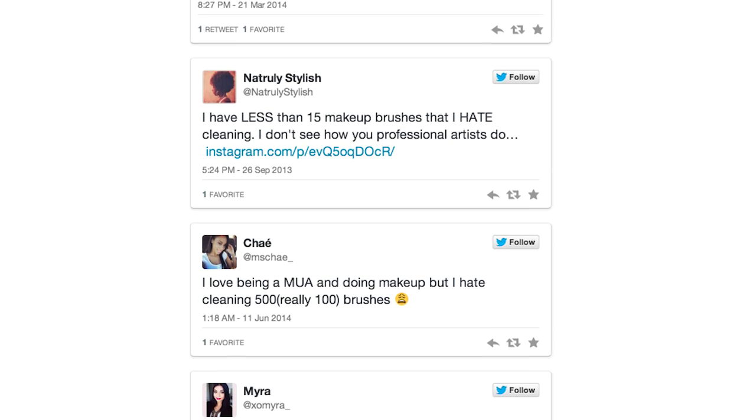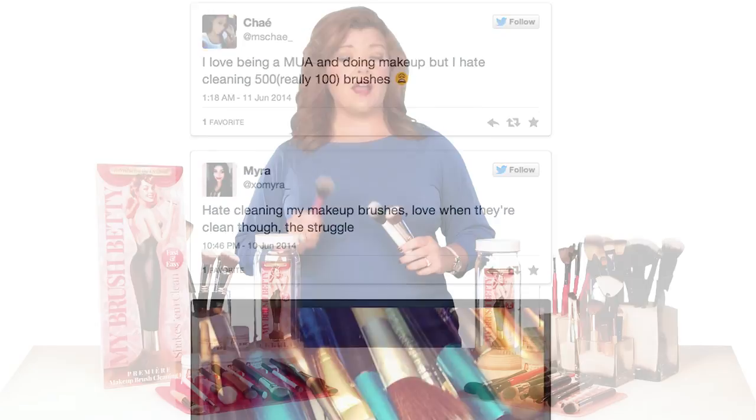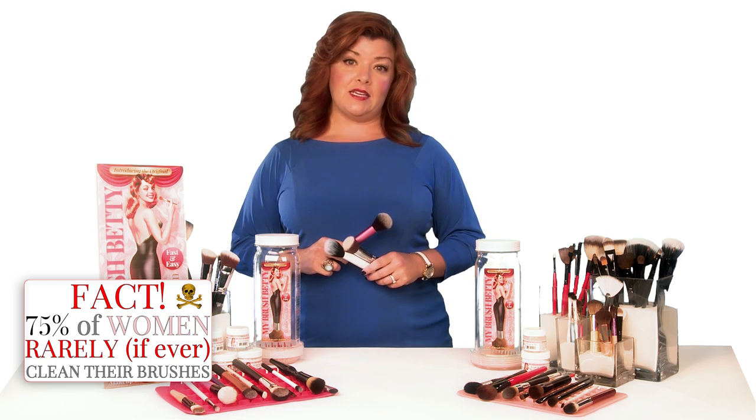And women hate cleaning these brushes for the same reasons I did. It is an icky, time-consuming chore, but if you don't do it, the dirt and bacteria on dirty brushes can cause and aggravate acne and other skin conditions.